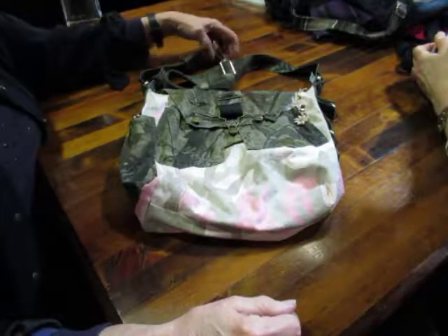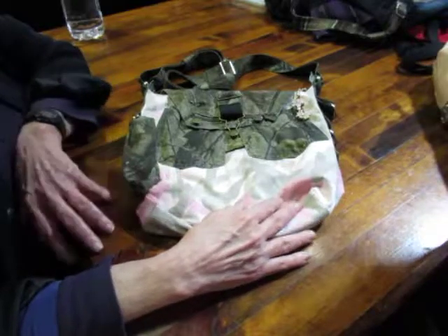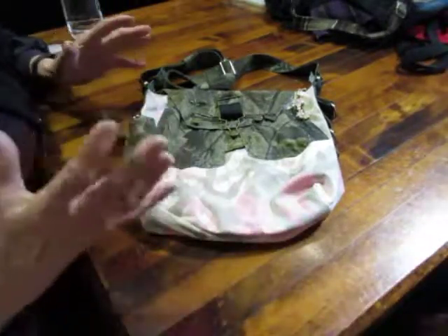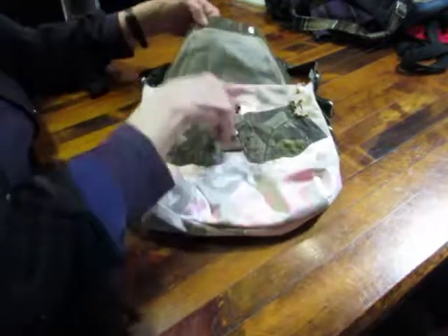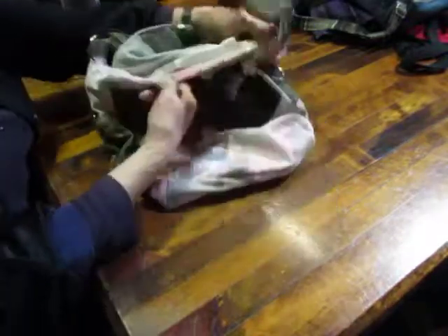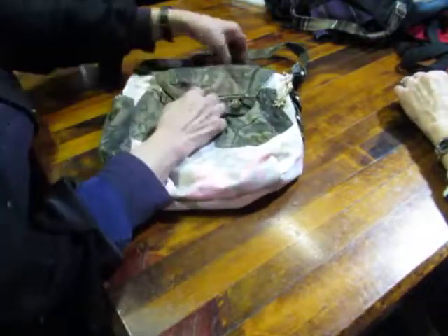I thought I'd share it with them too. This is made from a pair of pink camo pants — ladies camo pants. I already made a tote bag. It's got a flap to cover the zipper portion, and this flap comes from a pair of kids' overalls. Isn't that cute?